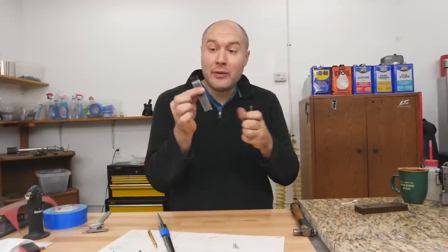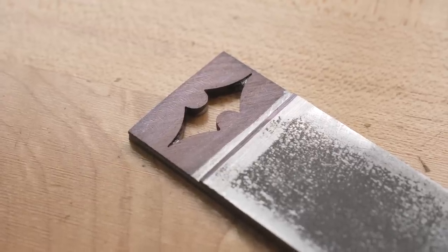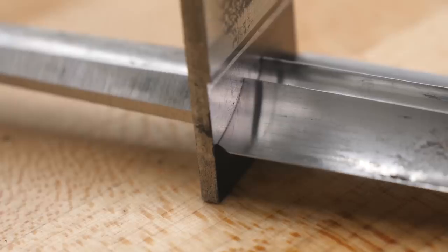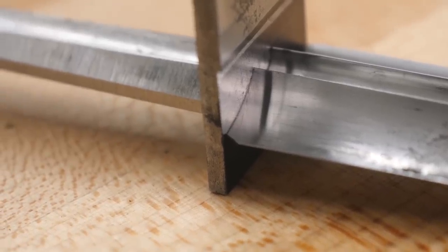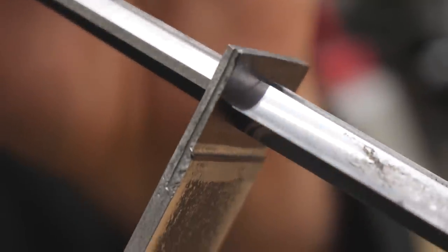I'm super happy with the way this new spacer fits up. I just have a little more tweaking to do to get it so I can take it on and off a little easier, and then I can start shaping it down into a really thin little oval — it'll be a decorative plate in front of the guard.